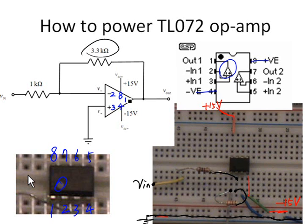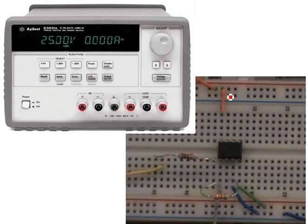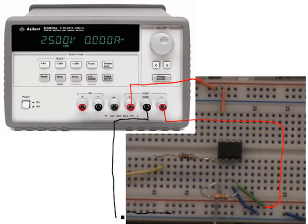Now we have built a simple inverting amplifier. The next step is to power the op-amp chip. Pin 8 needs to be connected to positive 15 volts, so we connect it to the positive 25-volt power supply output. Pin 4 should be connected to the negative 25-volt supply to generate negative 15 volts. All signal common grounds should be connected to the bottom rail of the breadboard.